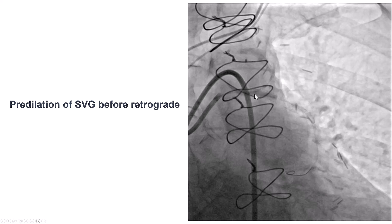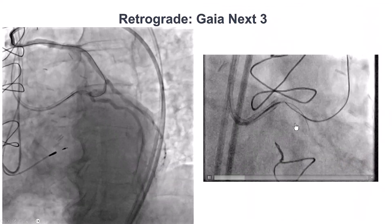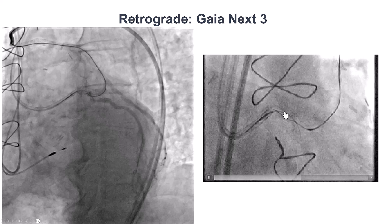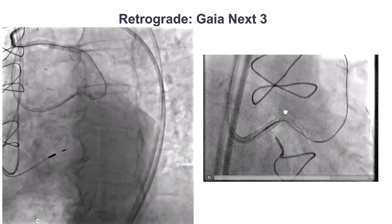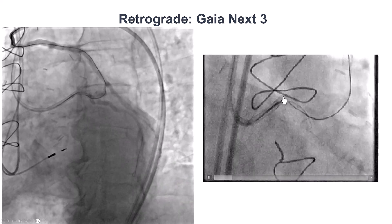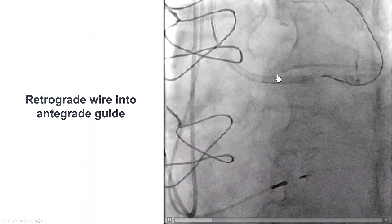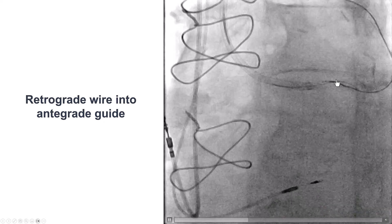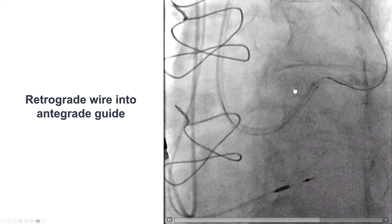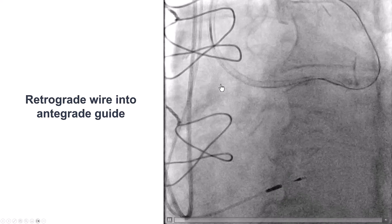Before doing that, we predilated the saphenous vein graft, because it had a significant stenosis. Then we went retrograde with a microcatheter and tried to wire from retrograde to true lumen, using a Gaia Next 3 guide wire, which has a 6-gram tip and is very torqueable. The wire navigated through the occlusion and is now going into the aorta. We were able to reposition the guide catheter, pulled it back a little, and were eventually able to advance the retrograde guide wire inside the antegrade guide catheter, so we did not have to use a snare.